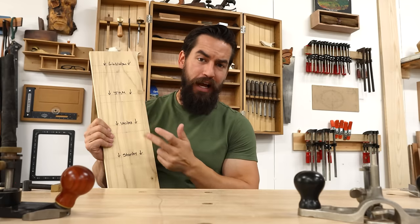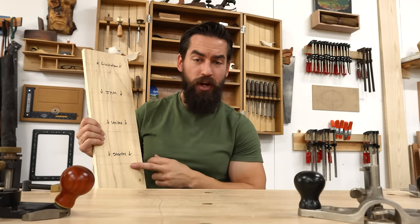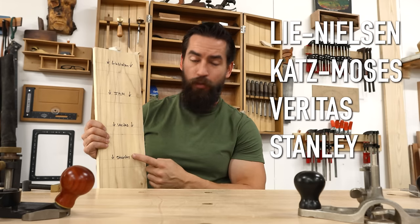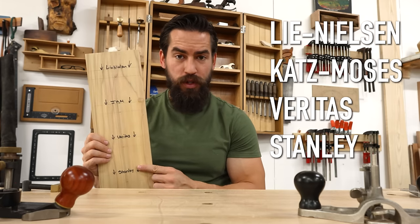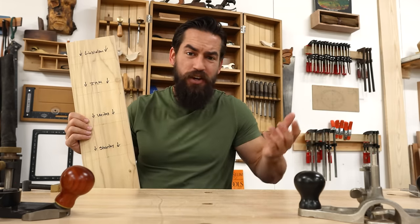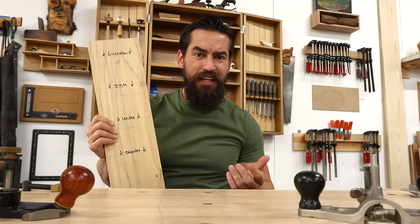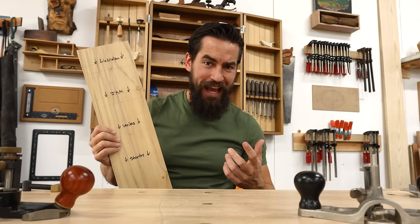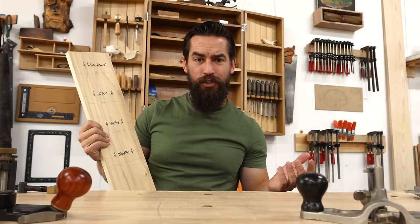What I've got here is a board of poplar with four knife walls on it, ready to be turned into dados. Each one is marked very clearly with which tool I'm going to use. I'm just going to cut a dado maybe an eighth of an inch deep with all four of these tools, see how they function, see how they feel in the hand, and then we can compare and contrast.